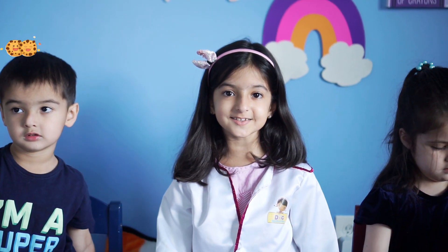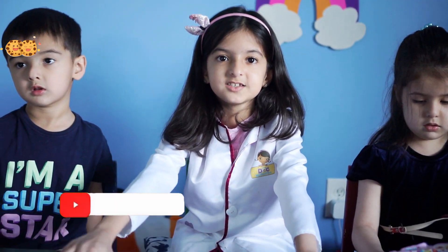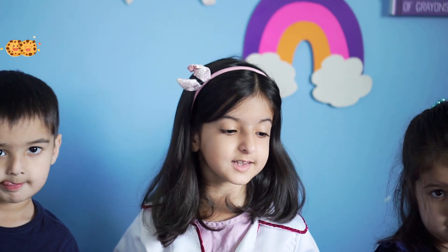But don't forget to subscribe to our channel, Cookie Kids World, because there's more science experiments that we're going to be doing and we already did. So go check them out. What we'll be needing to make this lava lamp: